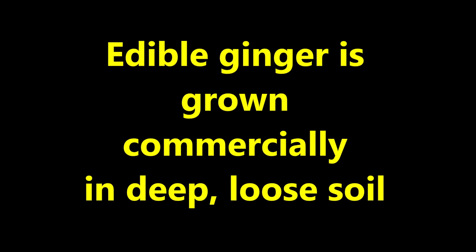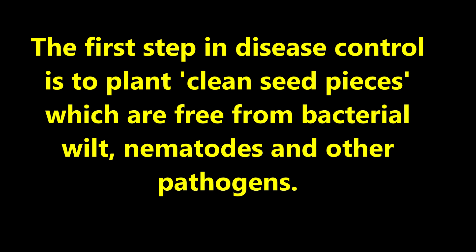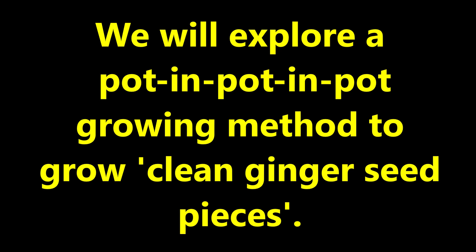First, a little background. In Hawaii, edible ginger is grown commercially in deep loose soil. Seed-borne and soil-borne diseases may cause significant yield losses. The first step in disease control is to plant clean seed pieces which are free from bacterial wilt, nematodes, and other pathogens. We will explore a pot-in-pot-in-pot growing method to grow clean ginger seed pieces.